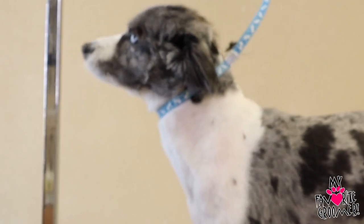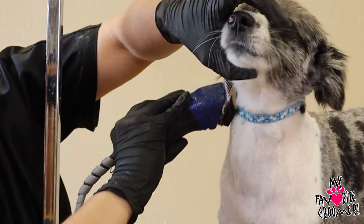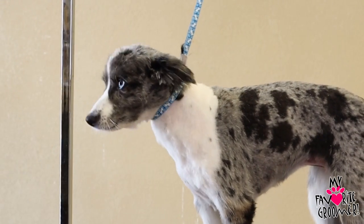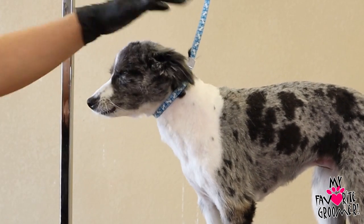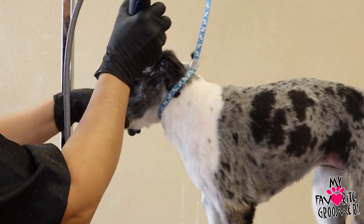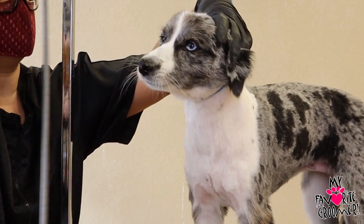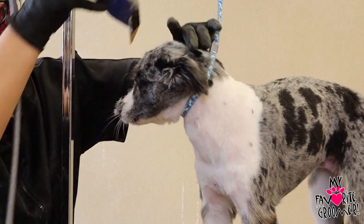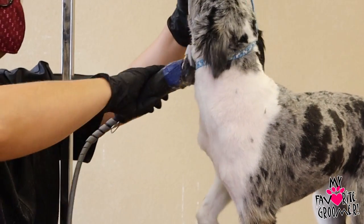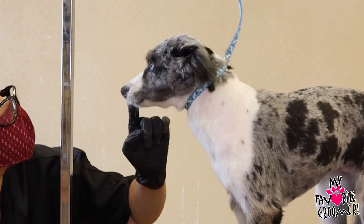Here we go. Look up for me then. Look up, up, up, up, up, up. Good. Let me see. One more. Good. One more. Look down, down, down. A little bit more down. That's good. That's good. Good girl. Missy, please look this way. Okay. Look that way. Look that way. Look over there. Yeah, let me see. Look that way. Look over there.